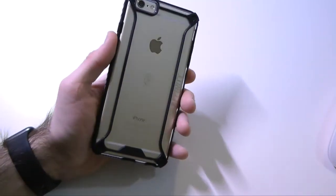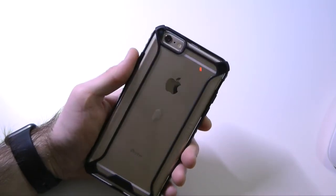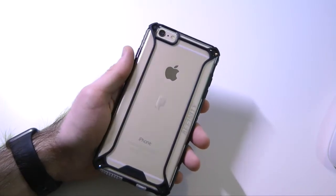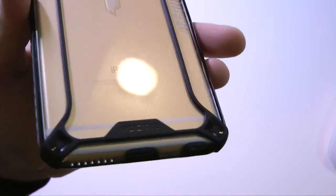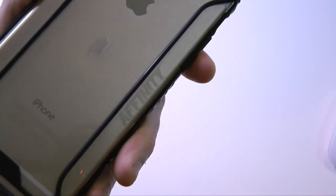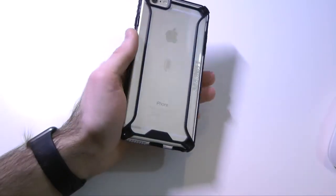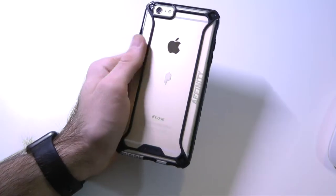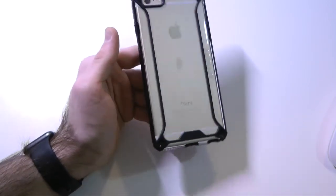Coming along to the back, this is where the case is going to shine. We have a nice wide open cutout for the camera and flash — no problem with flashbacks or anything like that. The Apple logo is showing through in the whole design of the case. You may notice the black little stripes along the back — those are extra grip features. It does say 'Poetic' and 'Infinity' on the side, which is subtle branding you can barely tell is there unless you look closely. I like it — it's a nice subtle touch and looks great out and about.